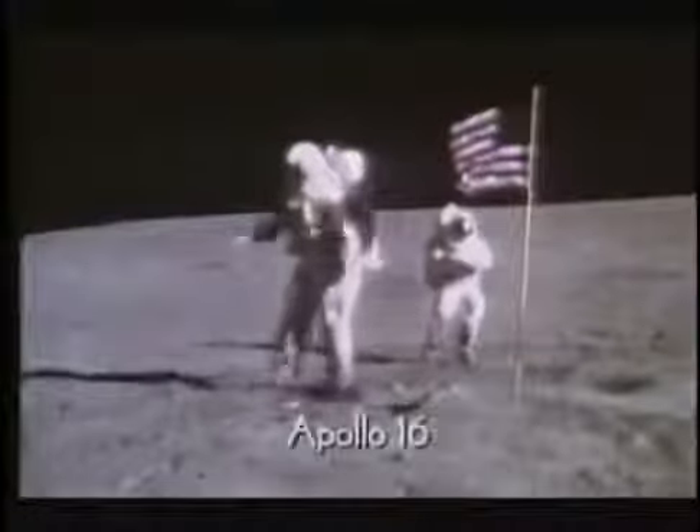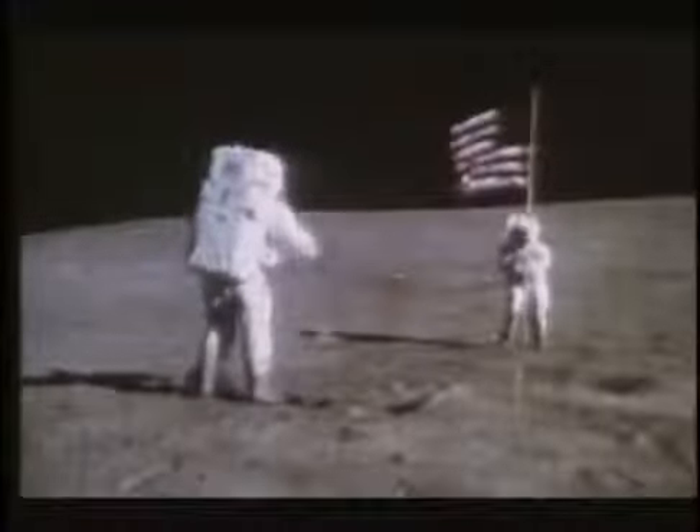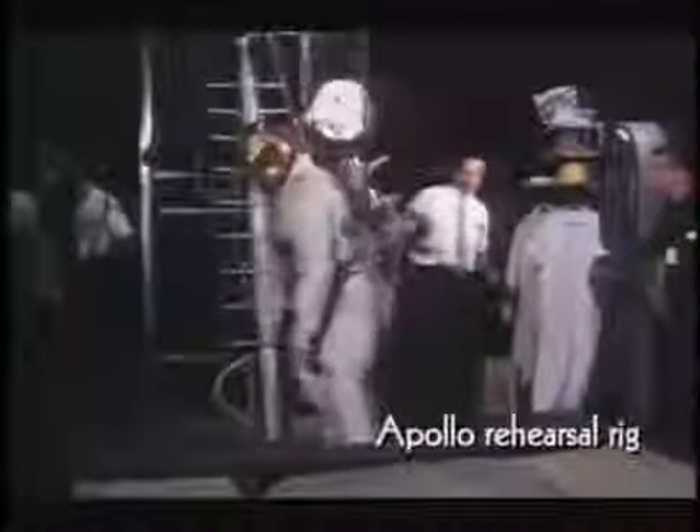In this footage from Apollo 16, we have tell-tale evidence for a slightly floating or dangling effect at the jump salute location. It's as if the weight is being taken off the astronaut's feet just a second or so too soon. Compare that sequence with an obvious rehearsal rig — the dangling effect is very evident.